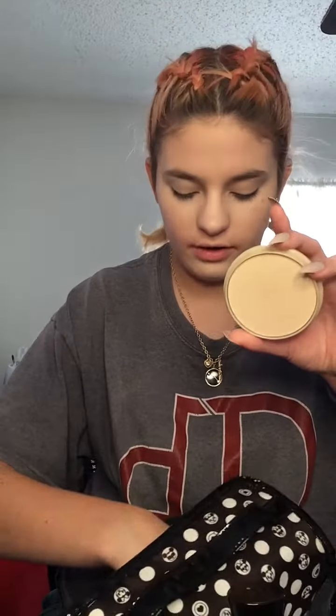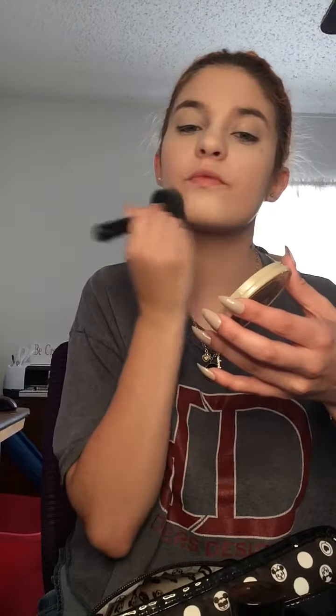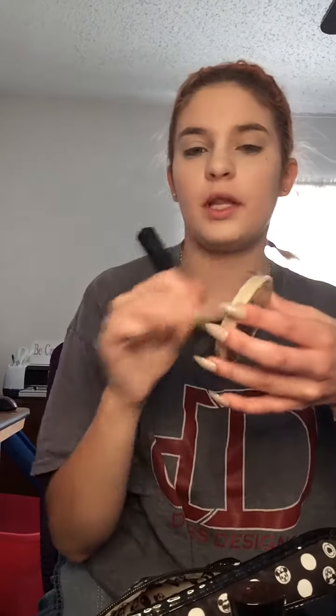This is just going to highlight the places we want to stand out a little bit more. Now I'm going to set everything in place with the Romeo London Stay Matte Powdered Foundation in the shade Transparent and a nice fluffy brush. I'm setting it in place so it doesn't sweat off throughout the day and doesn't move around while we're applying other makeup.